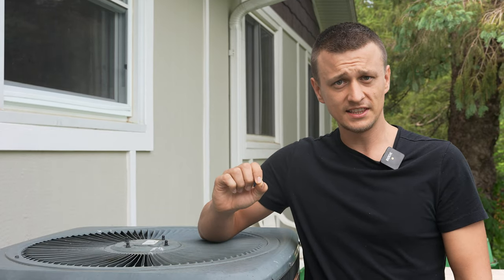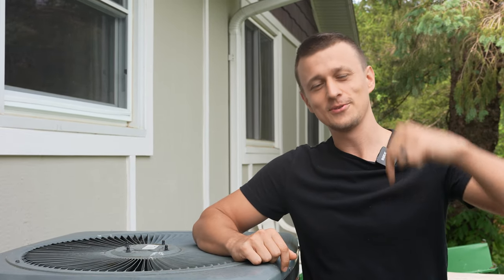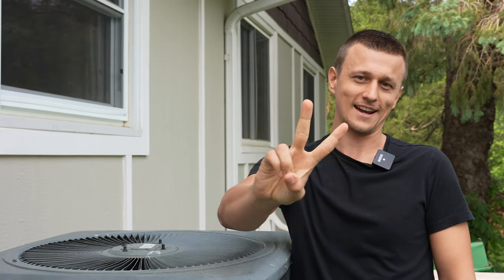That is actually all I had for this video. Thank you so much for watching. If I missed anything or you have a suggestion or tip that I did not cover, please let us know in the comments below. Don't forget to mash that like button on the way out and I'll see you next time.